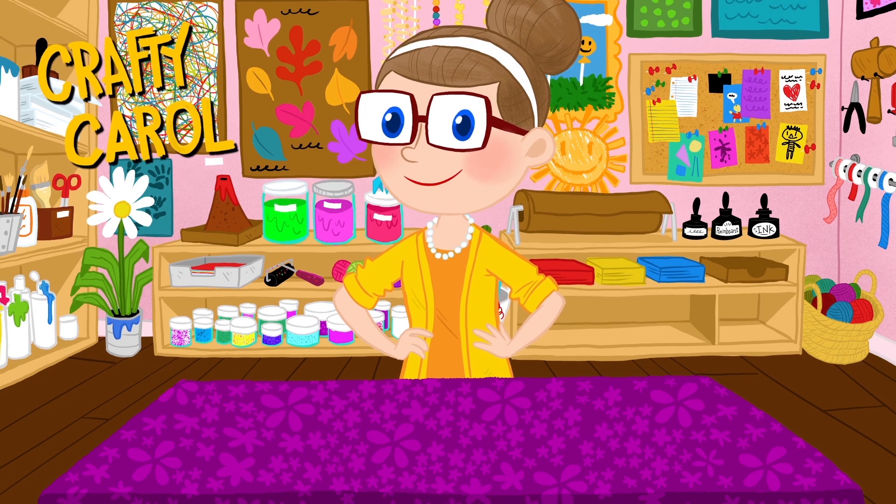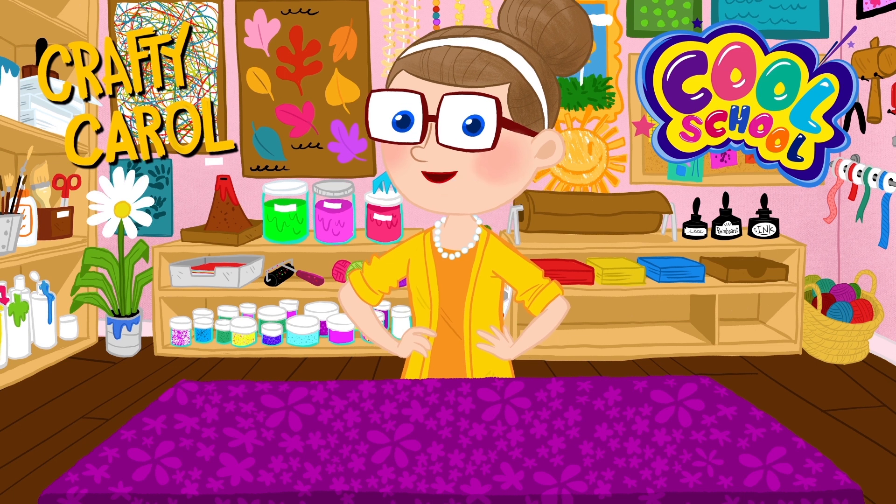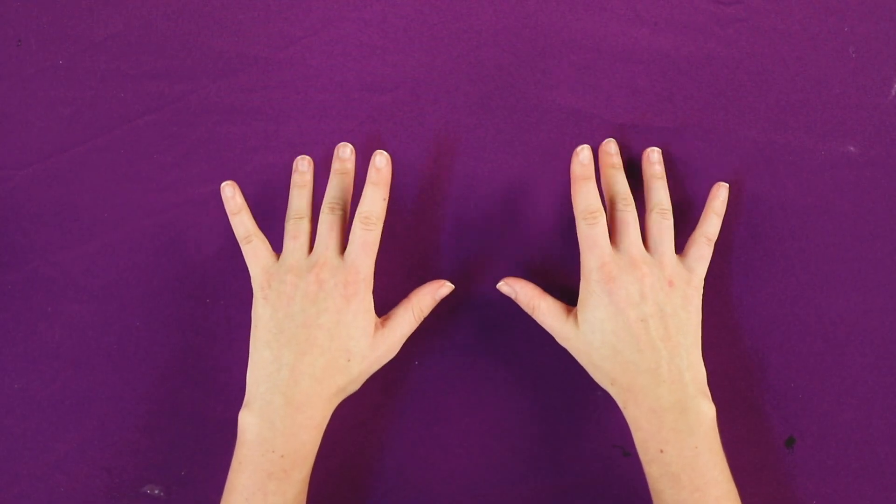Hey there boys and girls, Crafty Carol here with a brand new craft for you right here at CoolSchool. Today we're making... look at that, it looks so good! It's time to get our crafting hands ready.